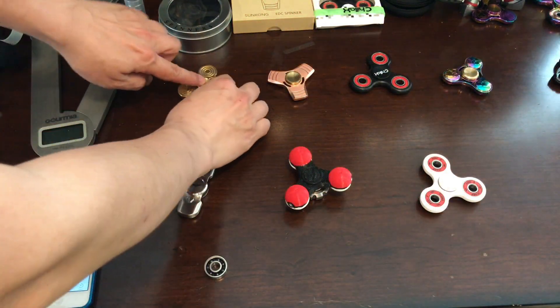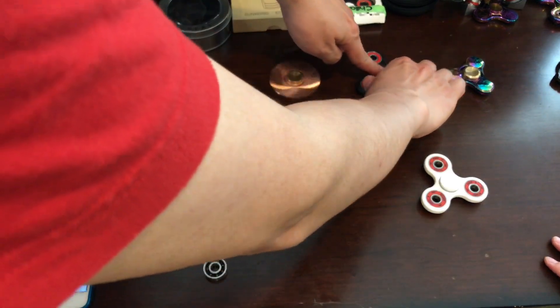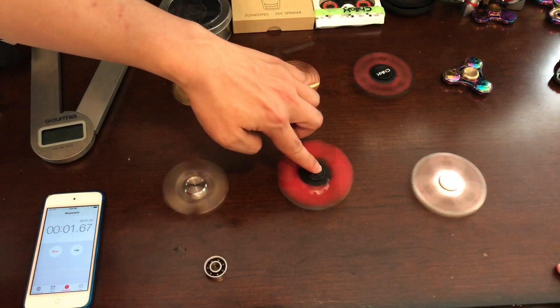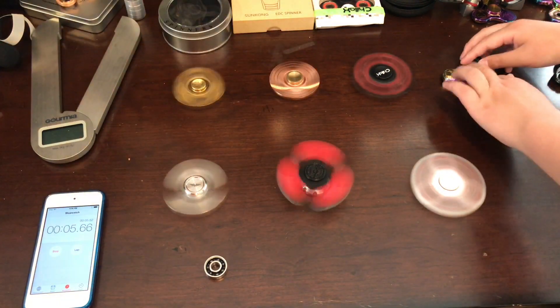Alright, let's get started. So let's spin our true spinners — Sun Kong and Chillax first. And this is the Valkyrie. And Sundy. And let's spin our Pokeball spinner. Also spinning is Xiao.